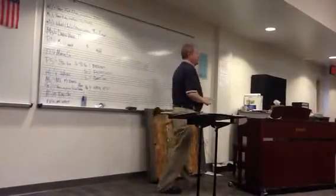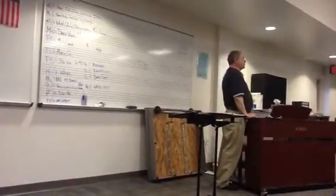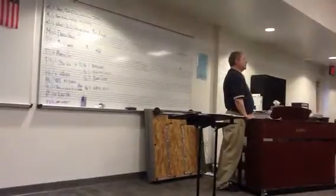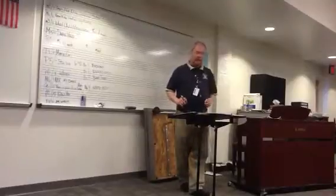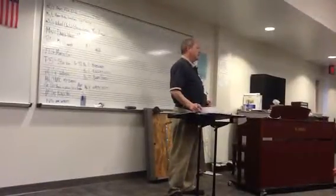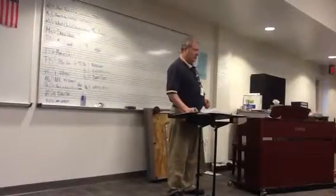If you come in prepared and know this stuff, it won't take you very long. If you have to keep recreating things you have kind of learned each time, you're going to get behind. And I don't suppose any of you are going to want to come back during spring break and finish the test. So we've got to get it done tomorrow, right?